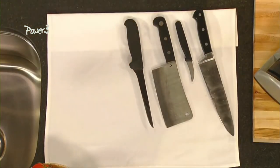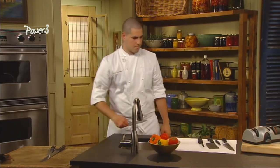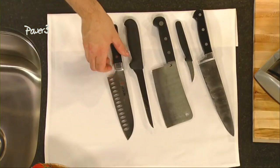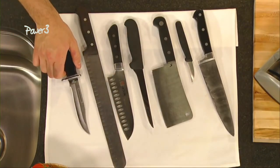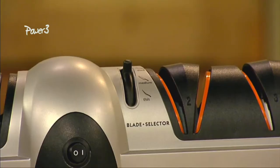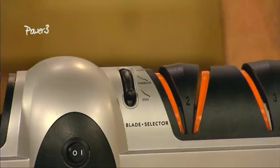A thin setting is ideal for lightweight blades such as fillet and paring knives. Medium is perfect for chef's knives, santoku knives, and other slicing and utility knives. The thick position is suitable for cleavers and many larger sports knives. The blade guides accurately position the knife at the precise angle for no-guess sharpening.